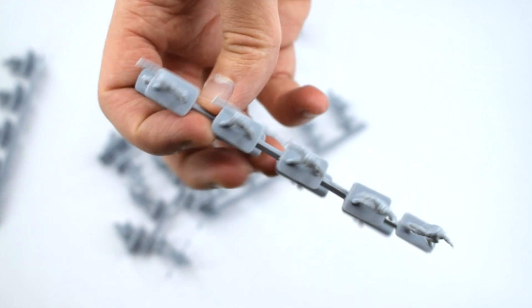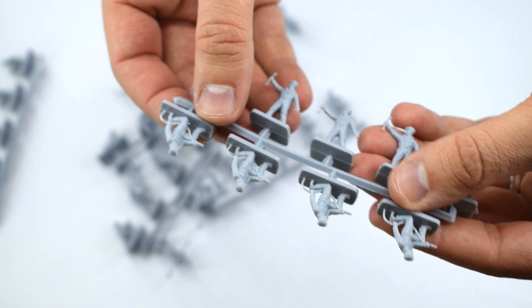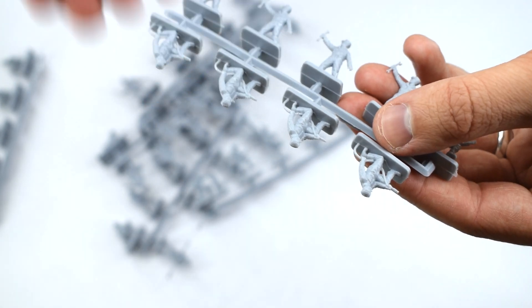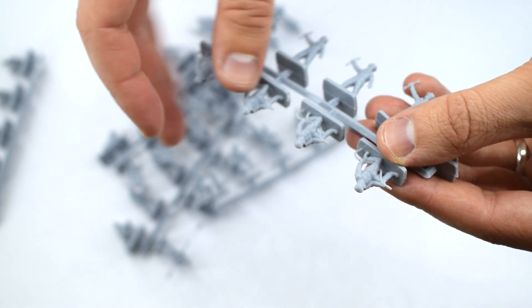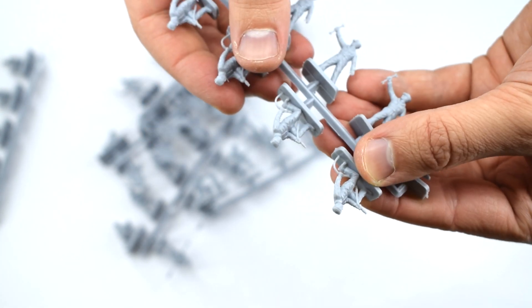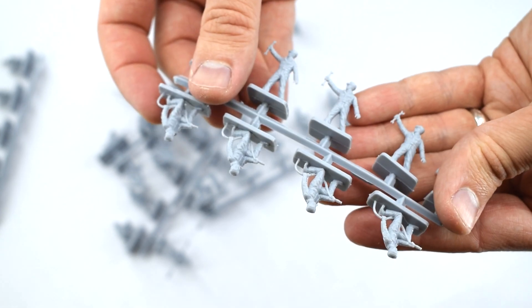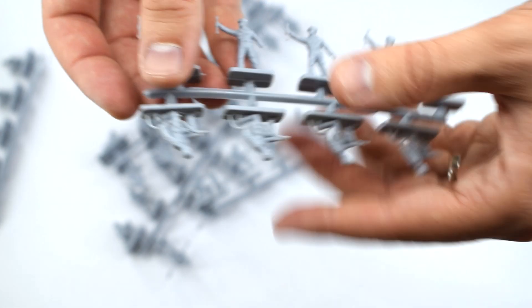So generally, not a bad set — very similar in standard to the other RAF figures I looked at. There's a bit of flash that will need cleaning off, and the mould release that feels oily will also need cleaning. The plastic might not take paint as well. The bases I'm probably going to cut off if I ever use these as part of a diorama, because they're just so big and chunky that they're going to be really obvious.